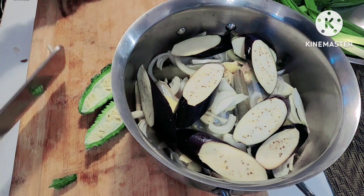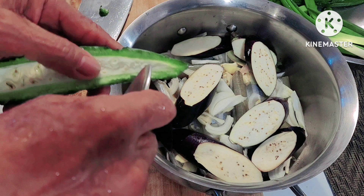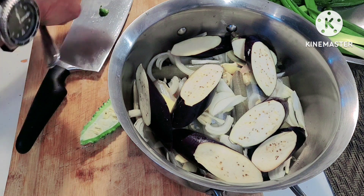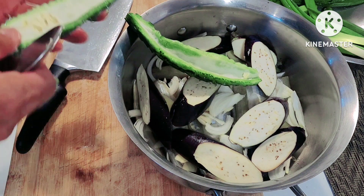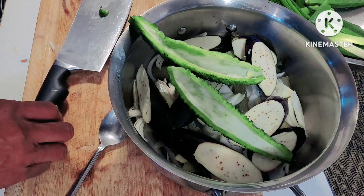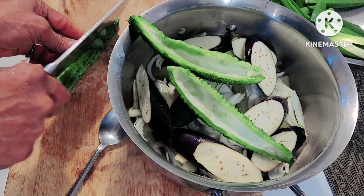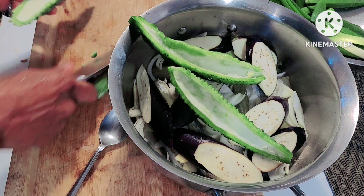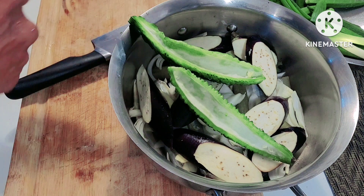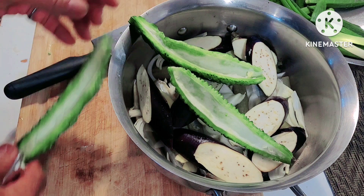It's more bitter than other varieties. It's delicious in paksiw and other dishes. Just remove the soft seeds and the white pith inside. If the seeds are still very young, you don't even need to remove the white center. We'll use two pieces of bitter gourd.